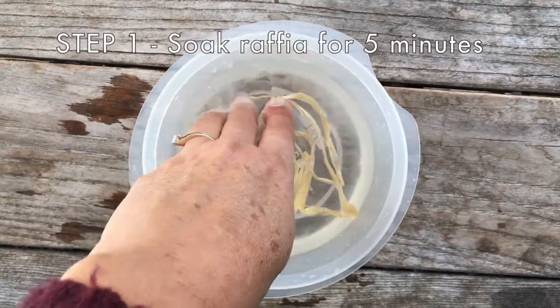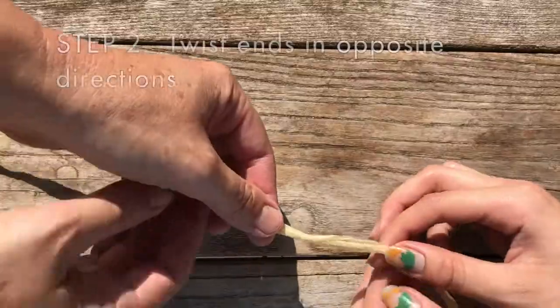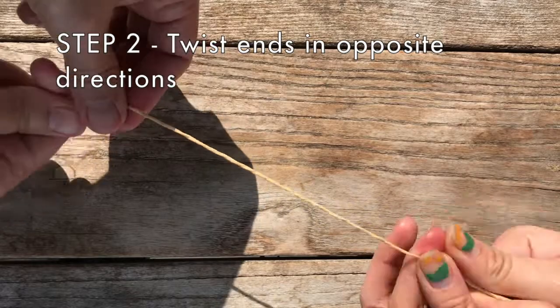Step one: soak your raffia in water for about five minutes before making your bracelet. Step two: find a family member who can hold one end of your raffia while both of you twist the ends in opposite directions.